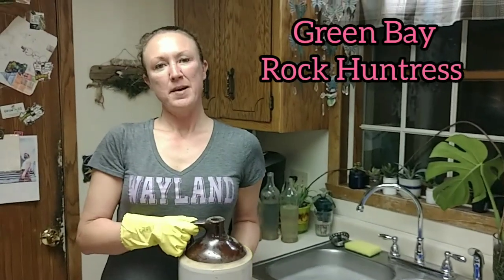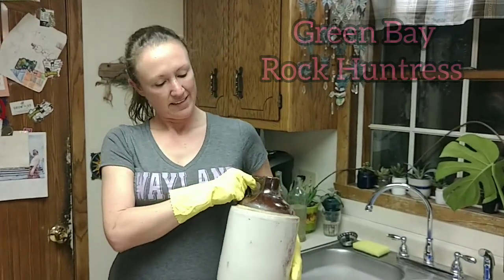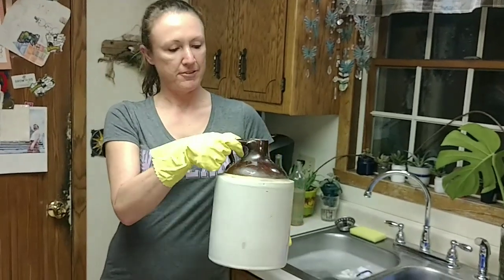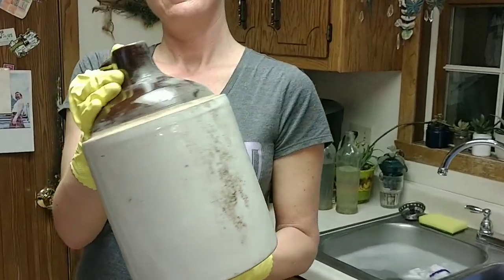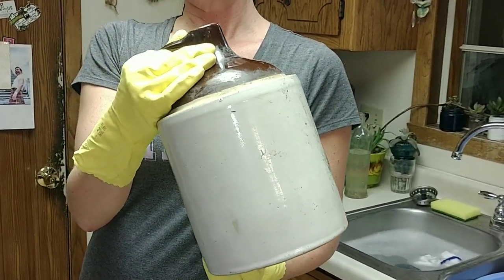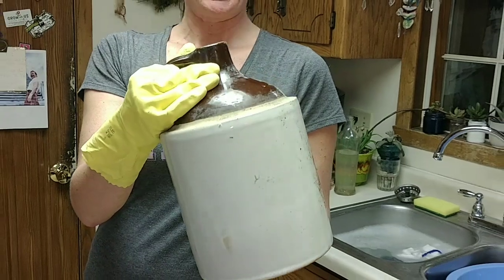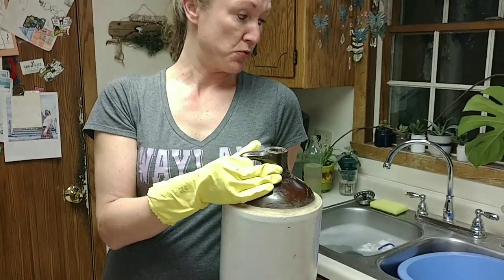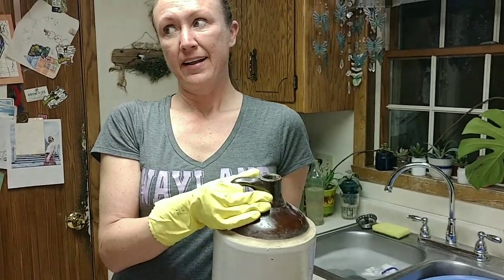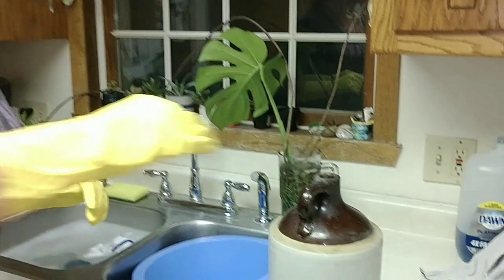Hey everybody. So today I was at a thrift store with my sons and I couldn't pass this up for $4. It's an old school stoneware jug, kind of like the kind that I've dug out of the dumps but never found whole. Anyway, I came home and started to clean it out and it's really bad what's inside of it, but I think it was a spittoon.